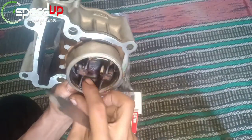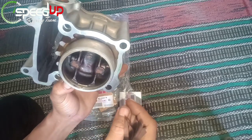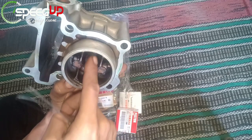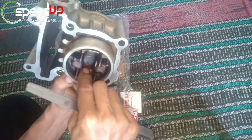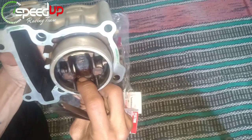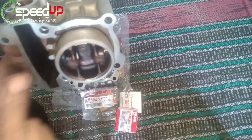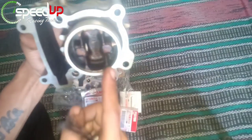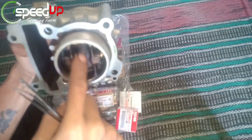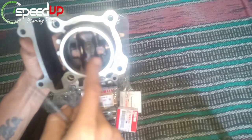Yang perlu diperhatikan sebelum melakukan pengukuran blok Fiction: jangan ukur di celah atas bawah ya, karena di sana memang tidak ada celah. Kecuali sudah ada kerenggangan di dinding bawah dan atas — itu tandanya blok sudah waktunya ganti. Kita akan ukur di bagian sisi samping, karena di sanalah yang bertekanan dan yang kita jadikan patokan.